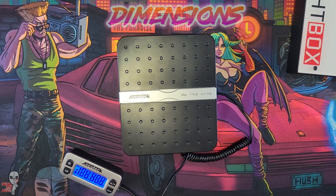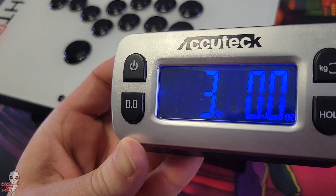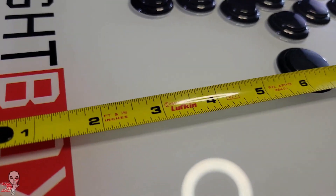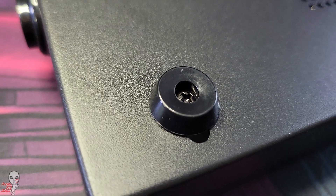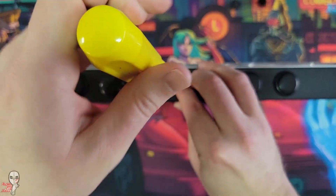Fightbox also chose to orient their center on the light-action buttons, whereas Hitbox orients the center of their devices on the jump function. If you want just a slightly smaller controller without making the full leap to the M-Press or the Micro, the size of this may appeal to you.